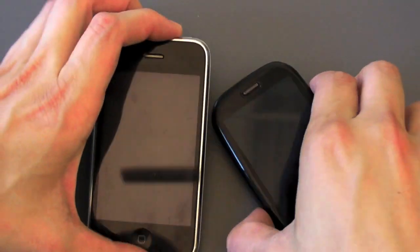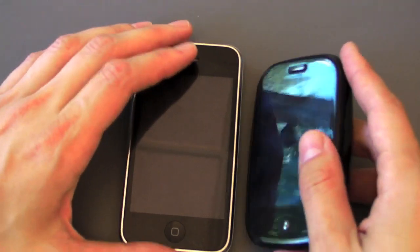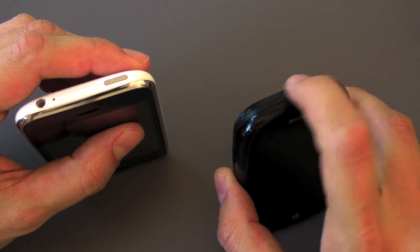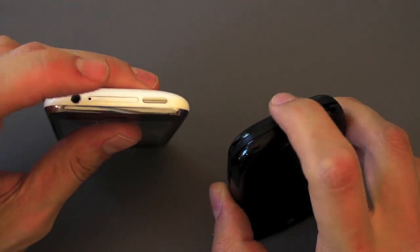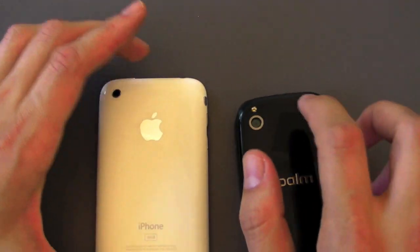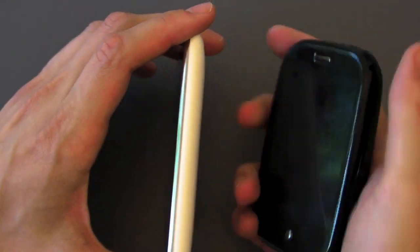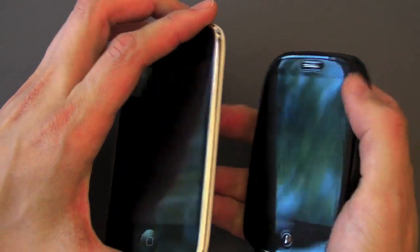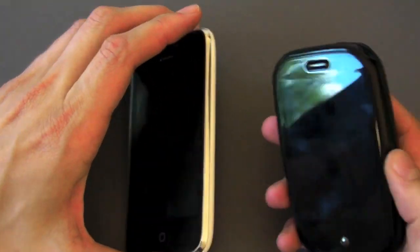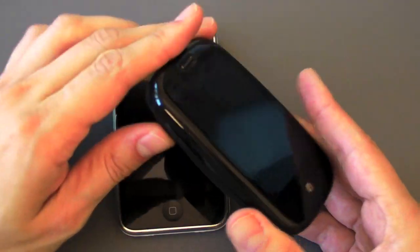They actually both have the exact same number of buttons — they both have the center button, volume buttons, a power switch, 3.5mm jack, and a ringer switch in different places. Exact same number of buttons on both devices, which is pretty hilarious. The Pre also has a camera with a flash whereas the iPhone doesn't. We're going to do a full head to head between the Pre and iPhone 3.0 and iPhone 2.0, so stay tuned to precentral.net for more comparisons.